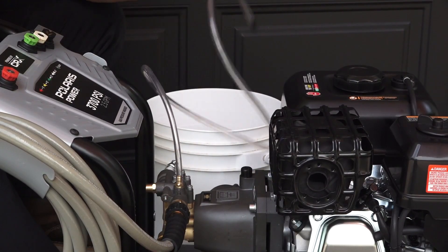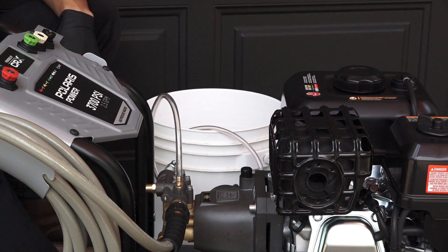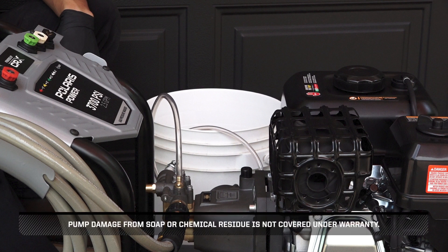Next, after using soap, place the filtered end of the soap hose into a container of clean water and run the pressure washer, drawing clean water through the hose and pump until the system is thoroughly rinsed. Pump damage from soap or chemical residue is not covered under warranty.